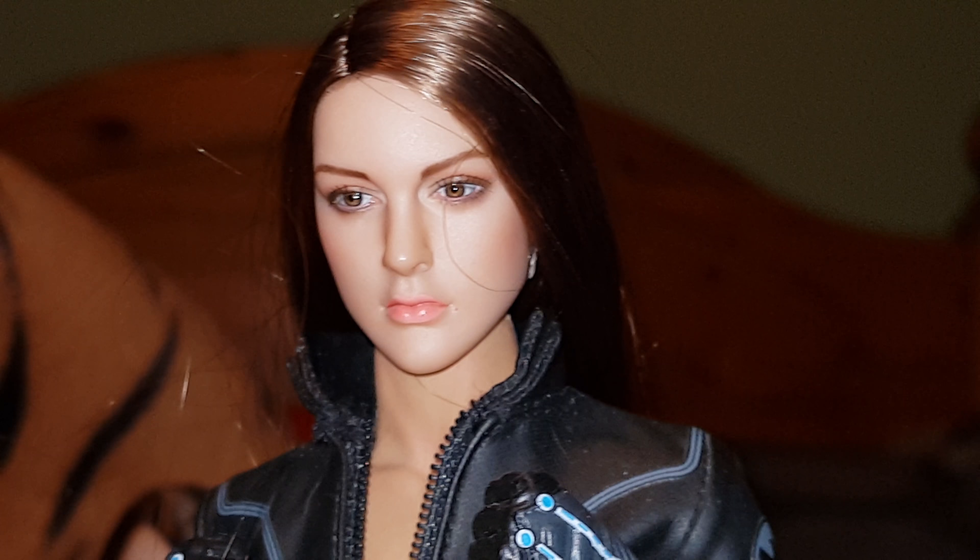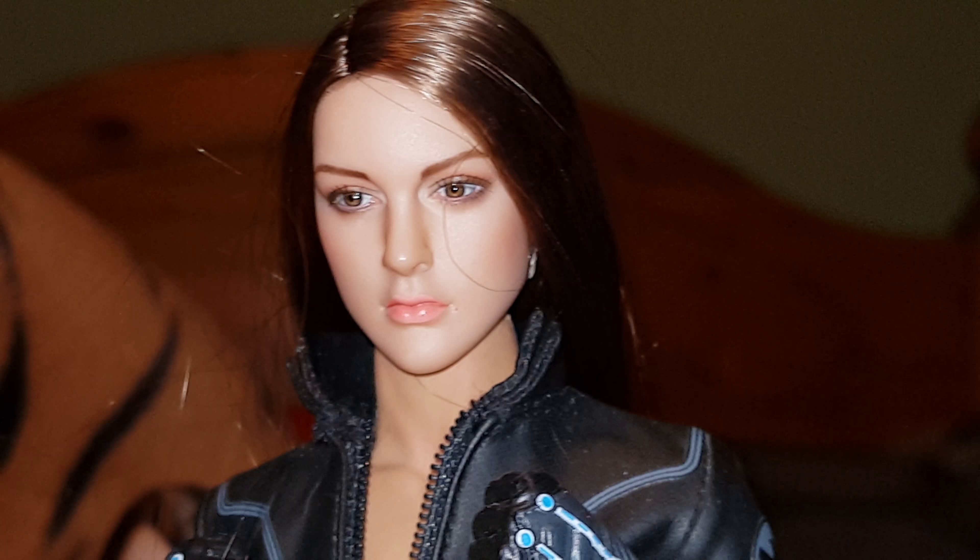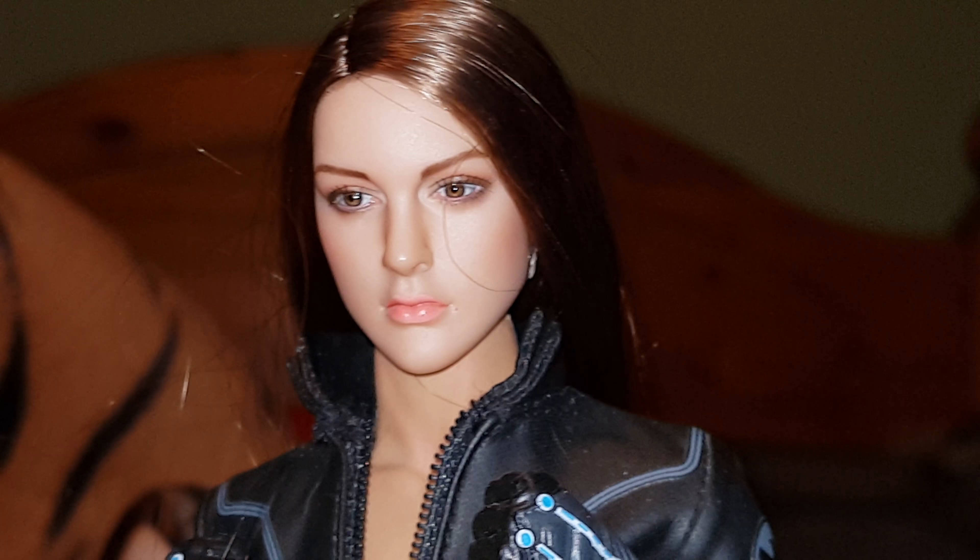I'm having to zoom in on this because the light when I zoom out just makes the face look completely white and you can't see any detail. As you can see, the major problem with rooted hair is the hairs tend to go all over the place, so it just needs a little bit of a comb through and maybe a little bit of product to put it back into place. I believe this is a Kumik head sculpt — they base them loosely on famous people. It's a great-looking head sculpt with really nice rooted hair.